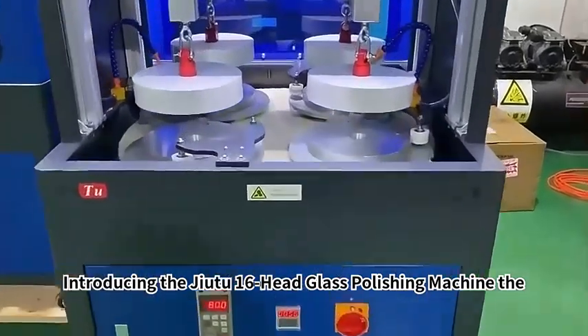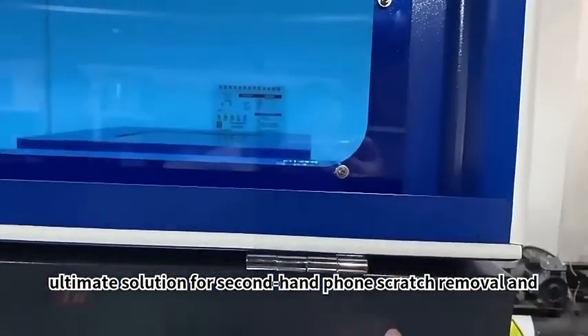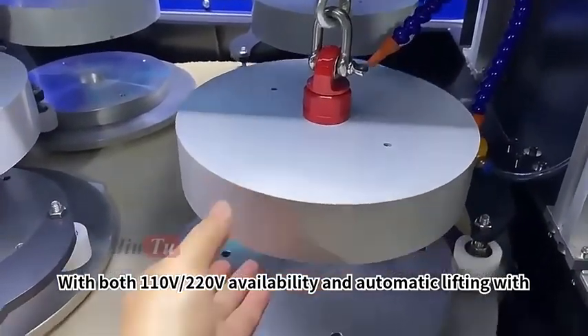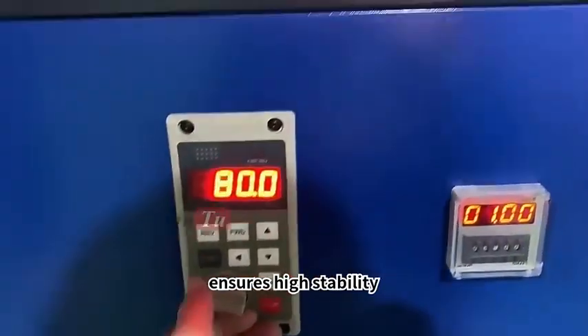Introducing the Geo2-16 Head Glass Polishing Machine, the ultimate solution for second-hand phone scratch removal and repair. With both 110V and 220V availability and automatic lifting with counterweight, this multifunctional machine saves labor and ensures high stability.